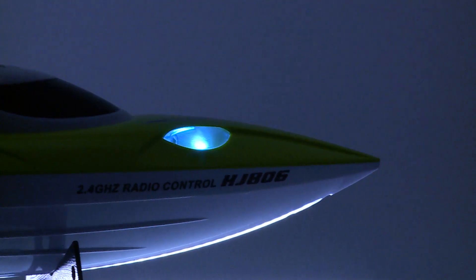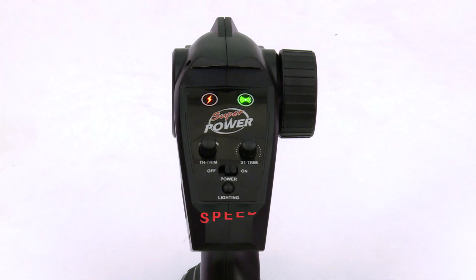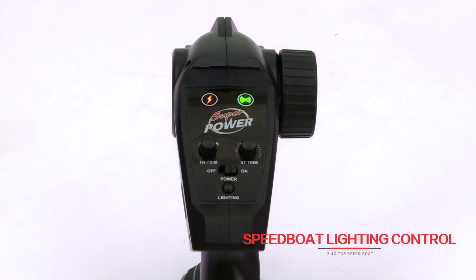This boat comes with front and rear lights, so you can play even in the dark.